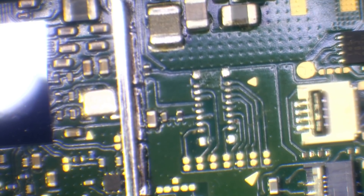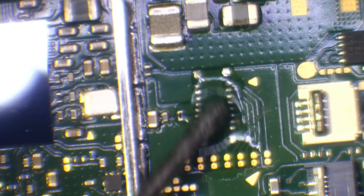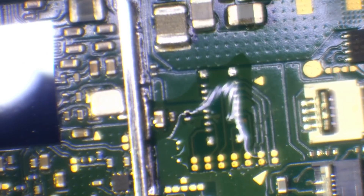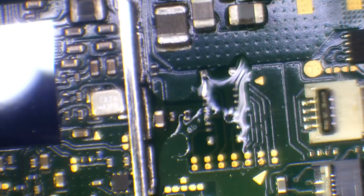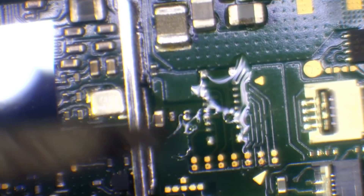It looks like this is just technician damage — someone damaged this connector while putting it back together. I'd be lying if I said I'd never damaged one of these myself — I've definitely done it in the past. Next I'll just tin the pads to prep them for the new connector.